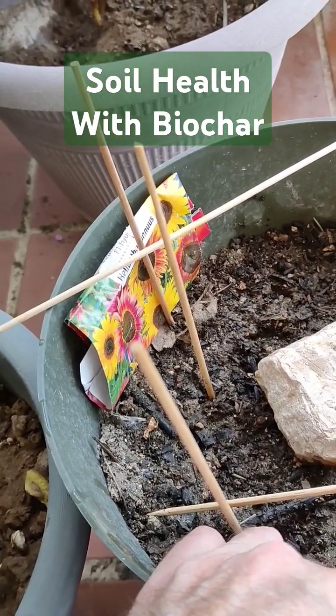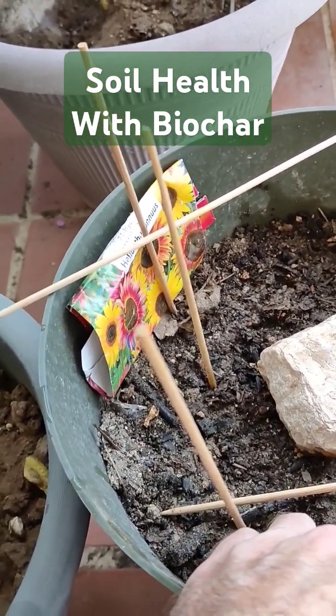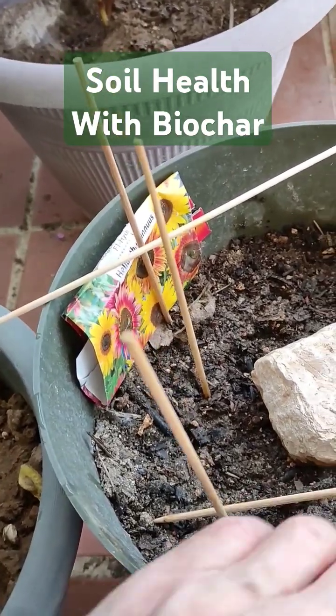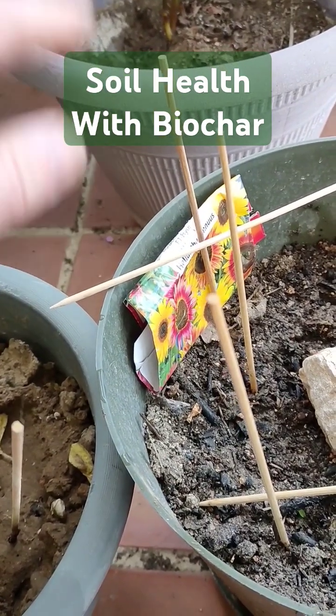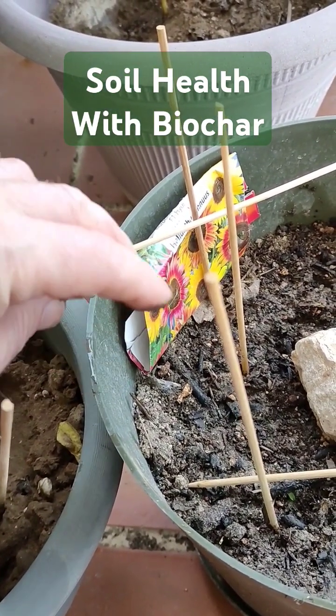This is what I dug out of the fire pit the other day. So this has got plenty of charcoal, biochar in it. It's going to have nutrients and things in it. I've just planted a few sunflowers just to see what's going to happen.